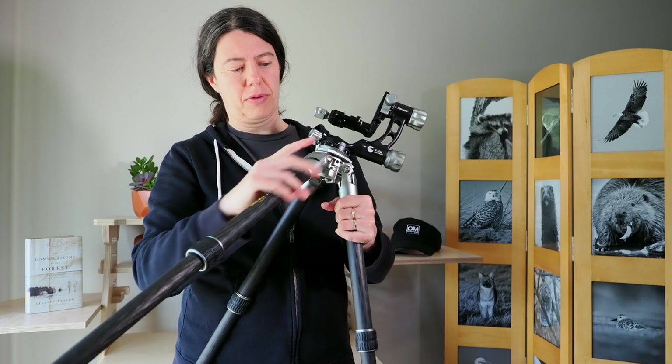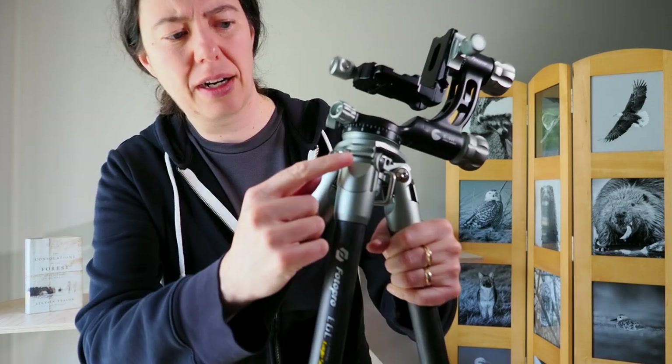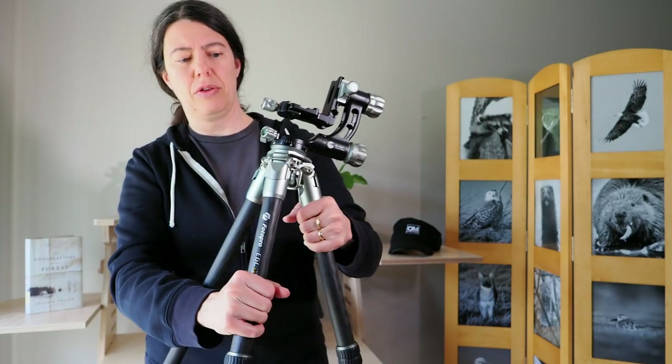If you want to put your tripod completely to the ground, you can do a 90-degree angle with the legs. There are multiple locking mechanisms and three leg spread positions. I am not a fan of center columns — I find them cumbersome and not very stable — so I love that this tripod doesn't have one. Without a center column, I can spread all the legs and shoot really close to the ground with nothing blocking me.